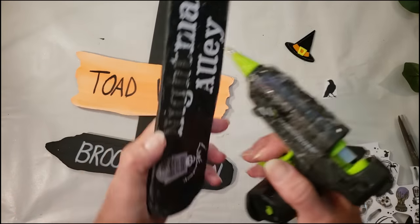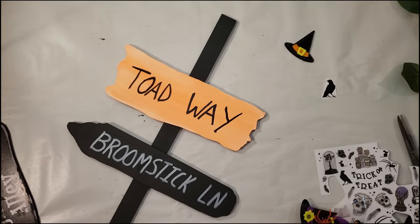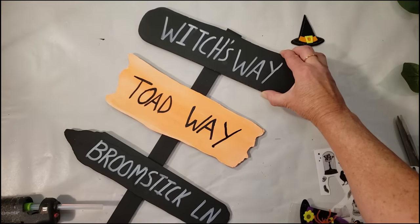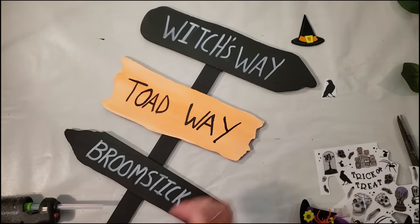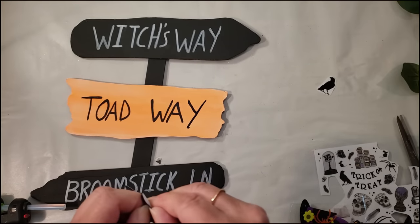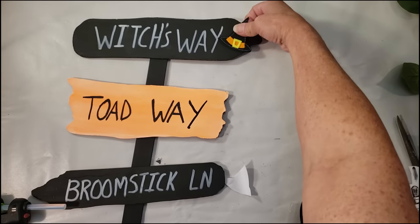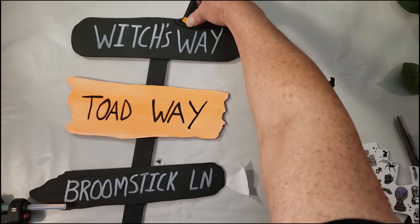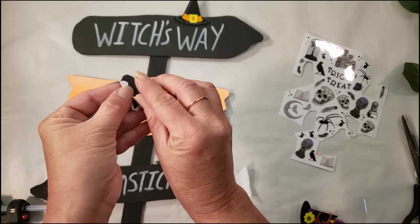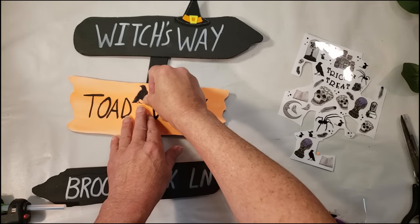Now I'm going to slide the signs down onto the post — I only use three of them. We're going to make the bottom part of the broom with the hula skirt. I place the little witch hat sticker at the top where it says 'Witch's Way.' I don't have a toad, so I decided to use some rub-ons from Dollar Tree — I cut out the little raven and place it where it says 'Toad Way.'